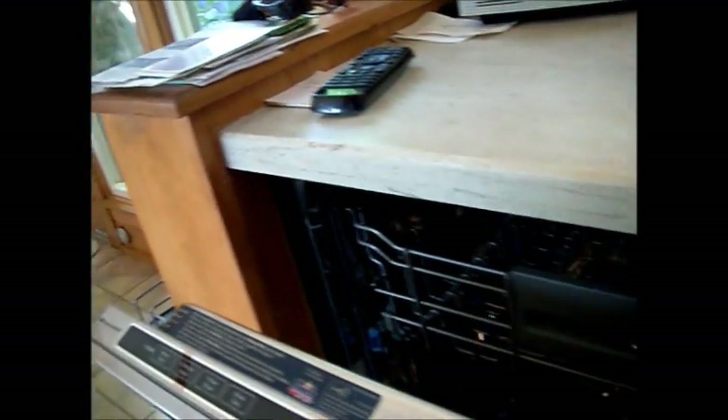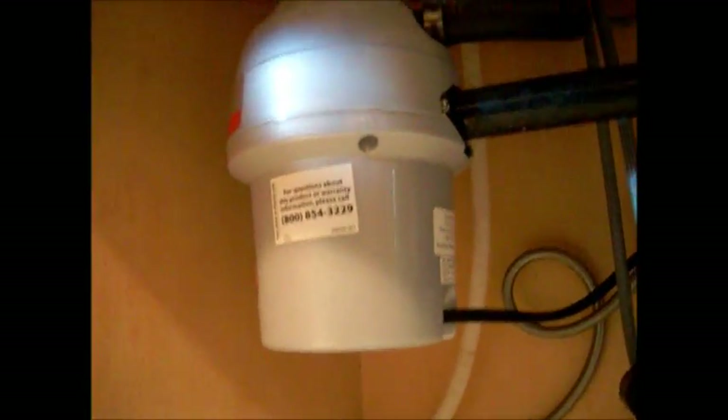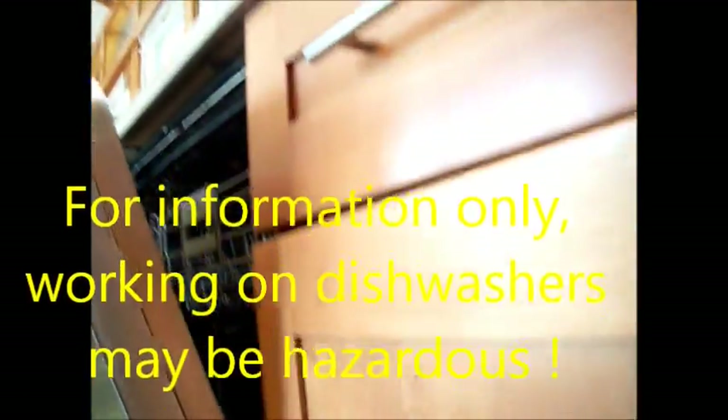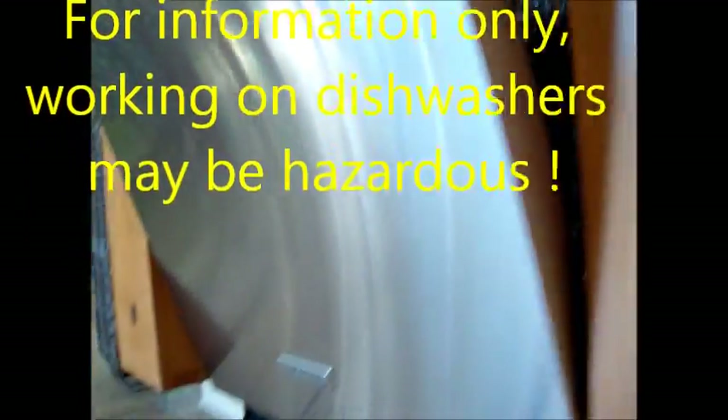I'll just sit on the floor. So it's completely dead, right? We don't know where it's plugged in. So it has to be removed to see where the plug is, to see if it has voltage. I'll remove it.